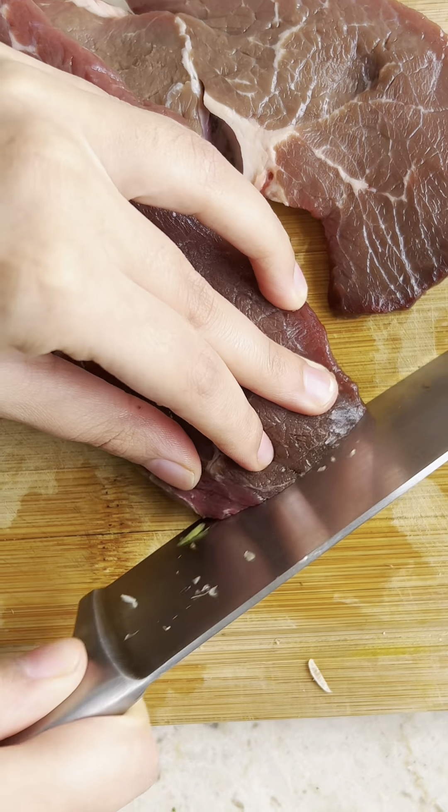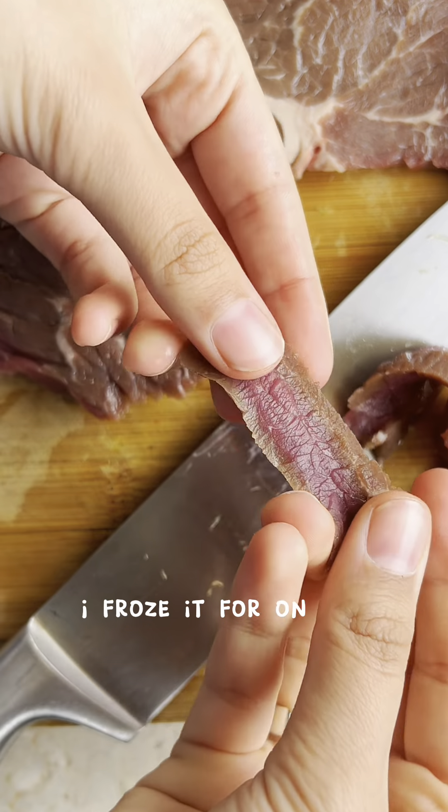Start by slicing some flank or skirt steak against the grain into thin strips. I froze it for around 30 minutes to make this easier.